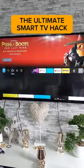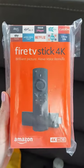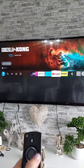Turn your boring old TV into a smart TV in a matter of minutes. All you need is an Amazon Fire Stick. Simply plug it into the back of your TV, set it up, and have all your favorite shows on your TV in seconds.